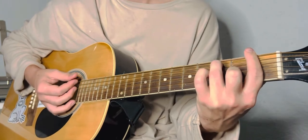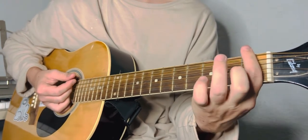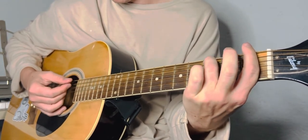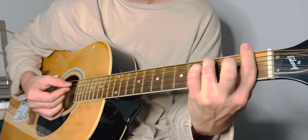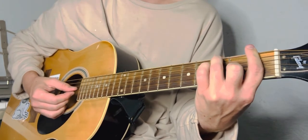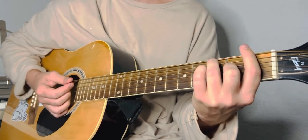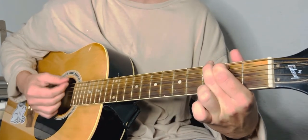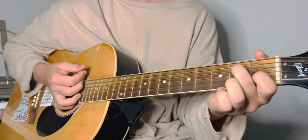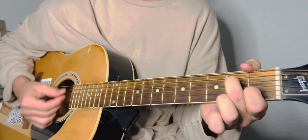The F7 is barring the whole first fret, ring finger on the third fret of the A string, and middle finger on the second fret of the G string. So it'll be going G to F7, and then back to your regularly scheduled programming of A minor 7 to D7.